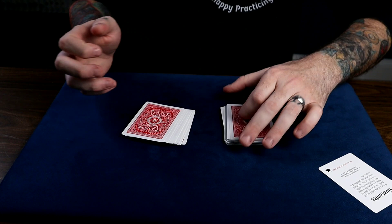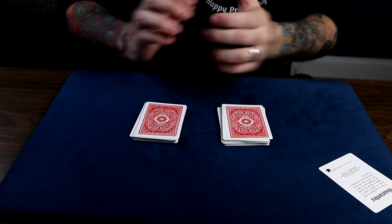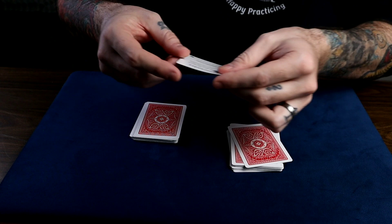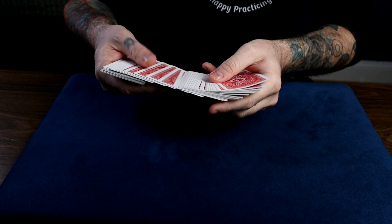Now here comes the cool part. Ask them to point to any pile they want — it really doesn't matter which one they choose because it's going to be a magician's choice. This packet over here has the three of spades five from the bottom, so keep track of that. If they choose this pile, say perfect, pick it up, take the joker and put it on there, and say put your packet on top of the joker. If they choose the target pile, say perfect, we'll take the joker and put it on top of that pile and ask them to complete the cut. So it doesn't matter which pile they choose because you're always going to put the joker on top of this pile.